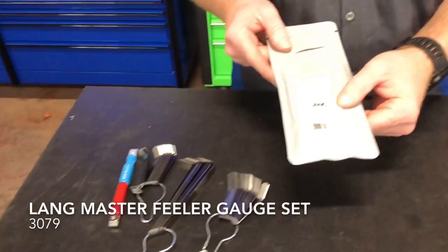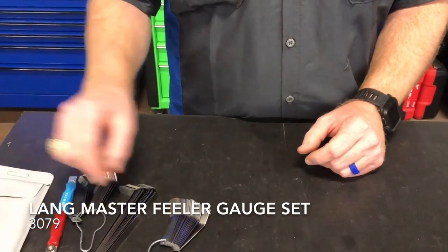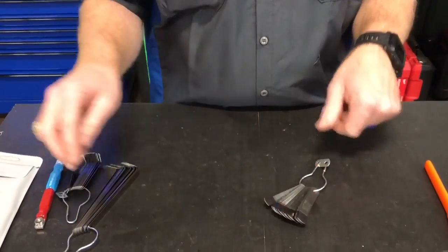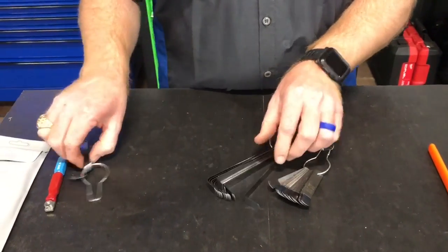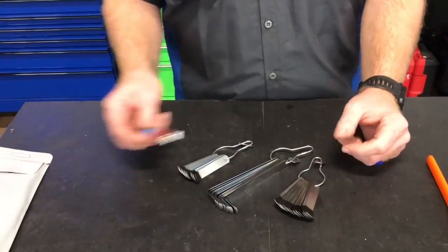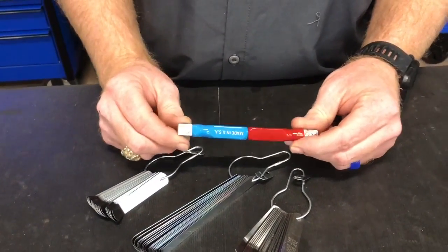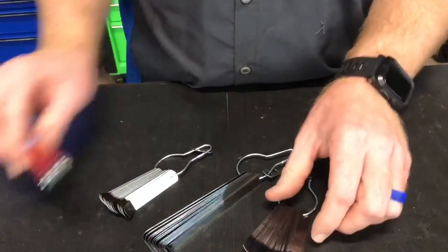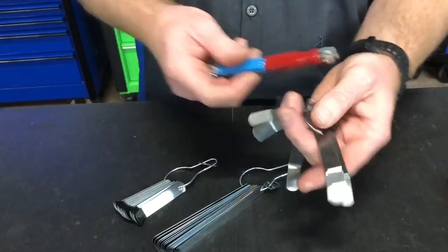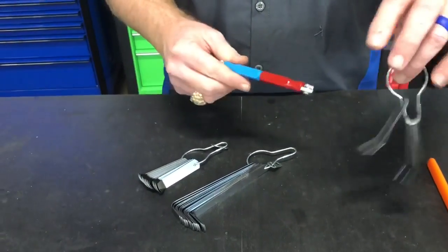The first thing is the master feeler gauge kit, part number 3079. They're feeler gauges and they go from .008 to .030. They're great, especially if you're doing overheads on Cummins or Detroits. One of the things that I like about it is it's got this handle for the exhaust and the intake sides. You don't have to look and try to read the tiny little numbers after you've got them greasy. You know if it's on the red side, that's your exhaust side; if it's on the blue side, that's your intake side. So it really helps out a lot.